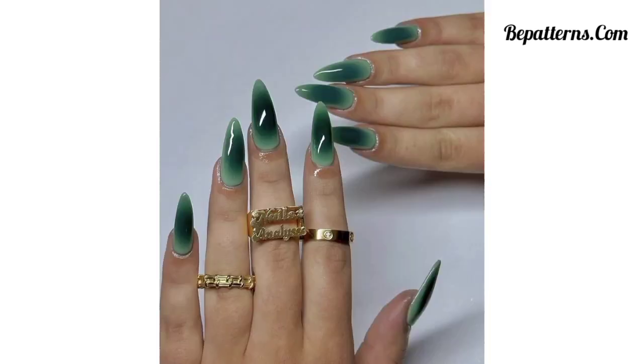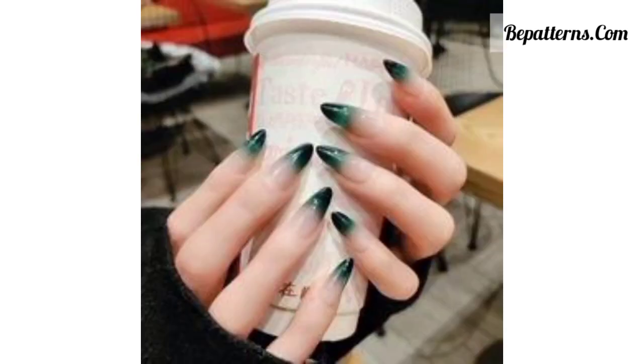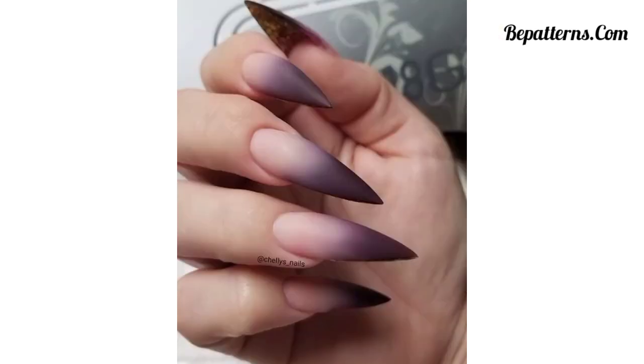In this video you can see the most beautiful and unique gothic nail designs in different colors such as green, black, dark green, dark black, red, and other beautiful colors. Create an ombre effect using black and deep purple nail polish, starting with black at the base of your nails and gradually blending it into purple toward the tips.